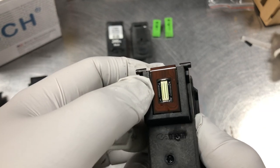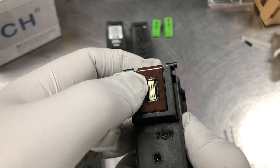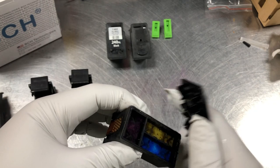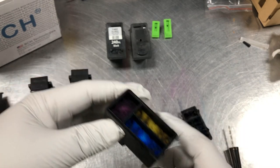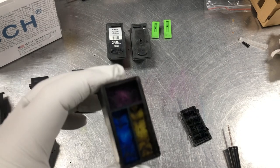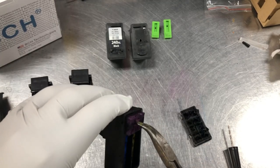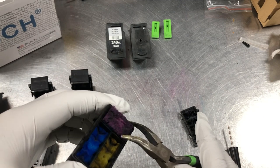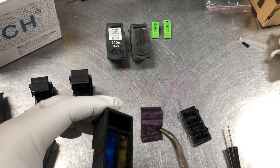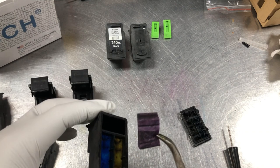On the bottom, of course, it's the nozzle. Because you have three colors, you have three columns. Inside there are two things: one is the sponge. For the three colors, each color will have its own chamber. The sponge is where it soaks up the ink — it controls the ink pressure and hosts the ink so it will not overflow the nozzles.